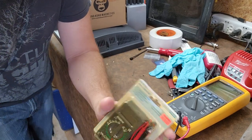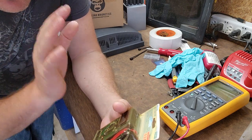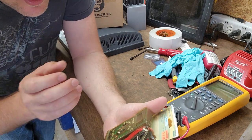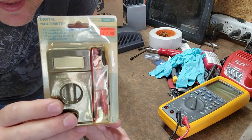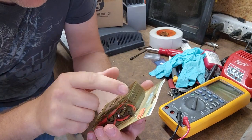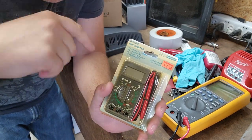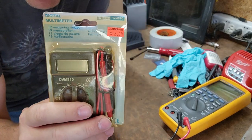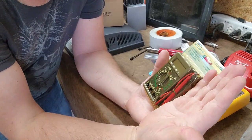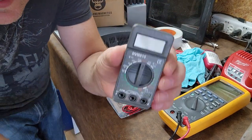Hey everyone, welcome back to Better Biomed. Today I wanted to go over a little treasure that I found when I was touring the Ace Electronics store just a few days ago. I found this — see that? Two dollars. This is the DVM 810, and Amazon currently does sell this — I'll leave a link in the video description. I found this on the shelf at $2, a micro multimeter, and I had to have it. Look how big it is compared to my hand — or rather, how small it is. Let's go ahead and open it up.